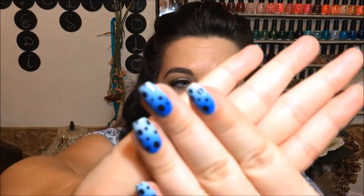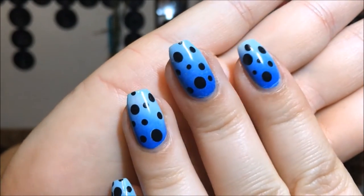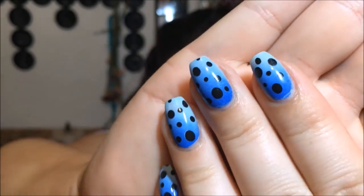Hey y'all, today we're going to be doing a blue design and I was inspired by the poisonous tree frogs — that's why it's two-tone blue with some black dots. I saw them on Pinterest because I was looking for anything blue, since I had to do some blue nails for the 31-day weekly challenge. MC Polish decided to change the 31-day challenge to weekly instead of every day, which is such a smart idea, so I'll link her down below if you want to participate.